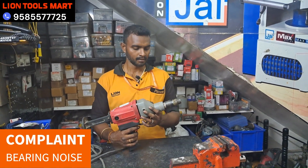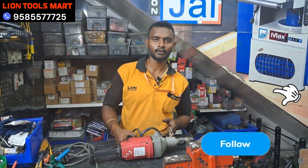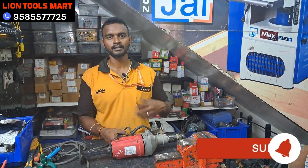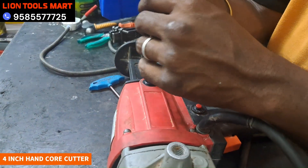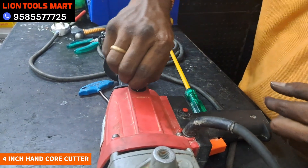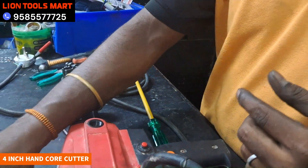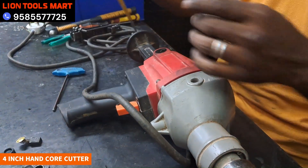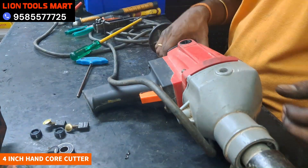If you follow LINE TOOL SMART, subscribe and click on the bell button. Let's check the machine. The first thing we have to check is the carbon brush. The next thing we have to check is the power card.